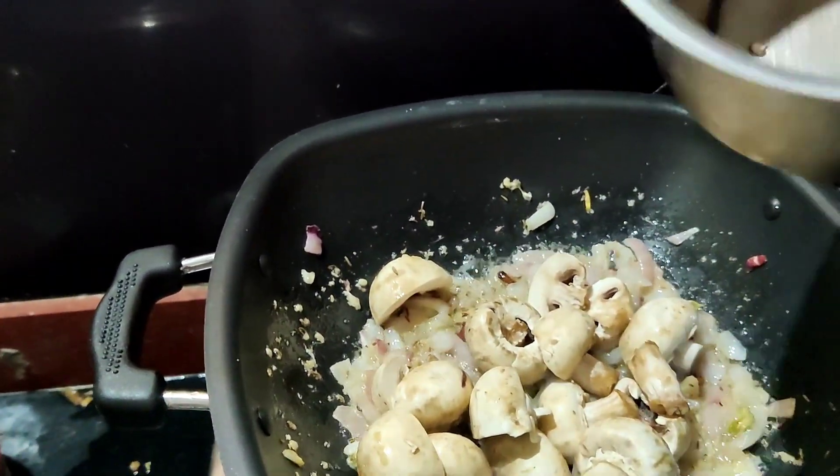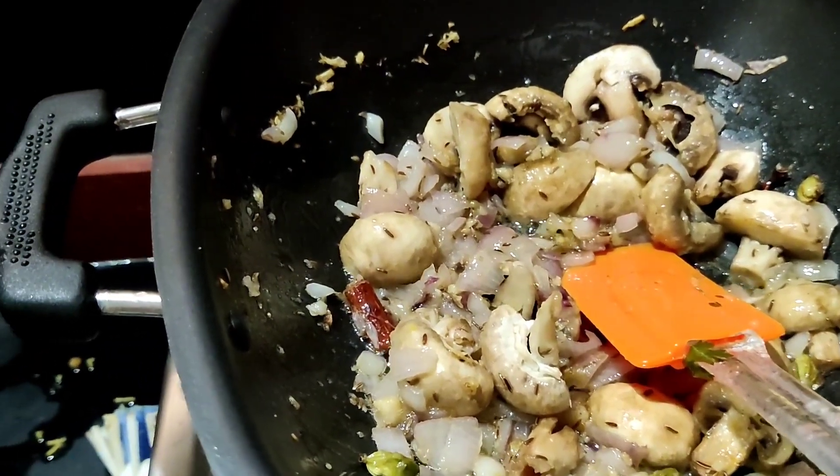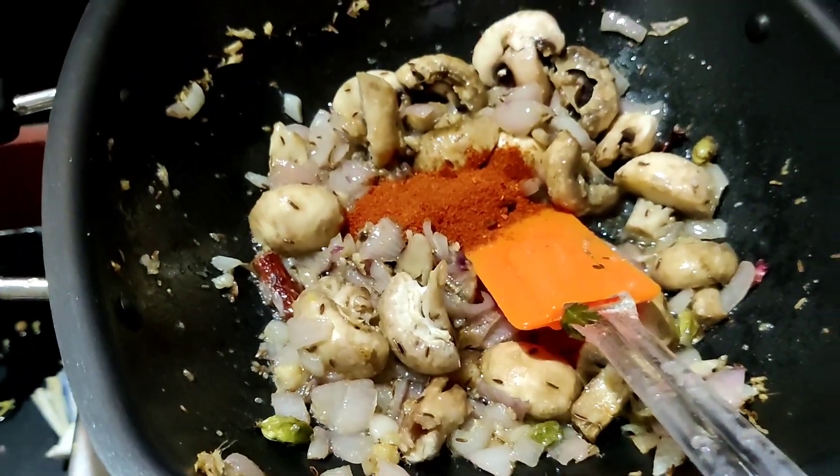I have a stem of mushroom. Cut the stem in half. I will fry it for about 2 minutes.